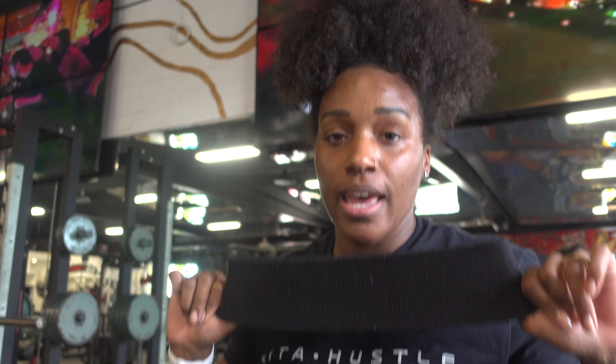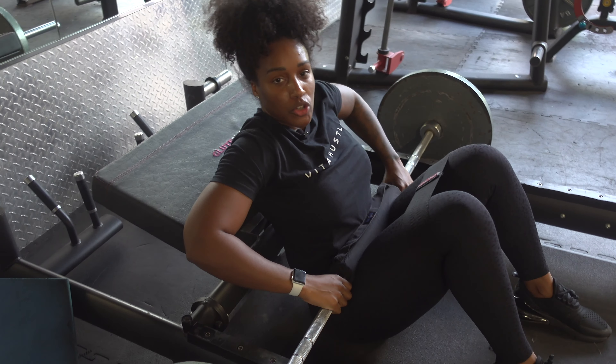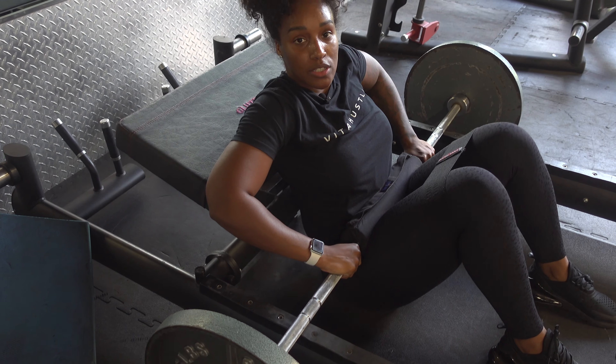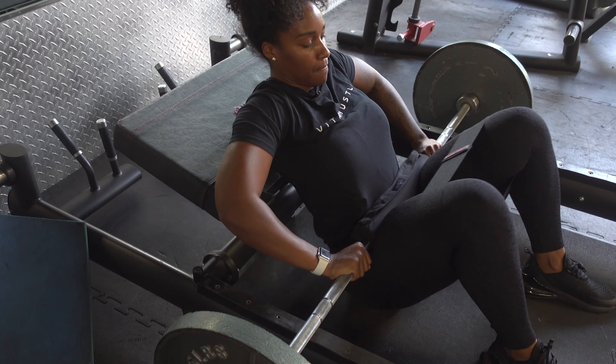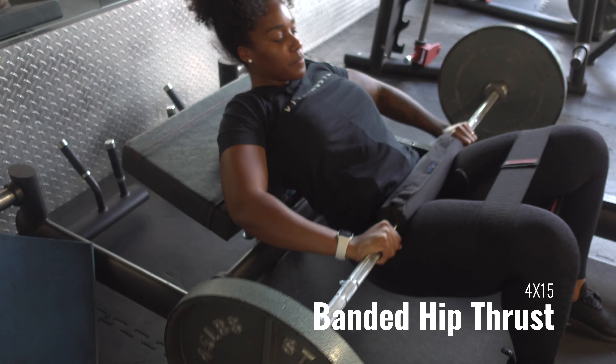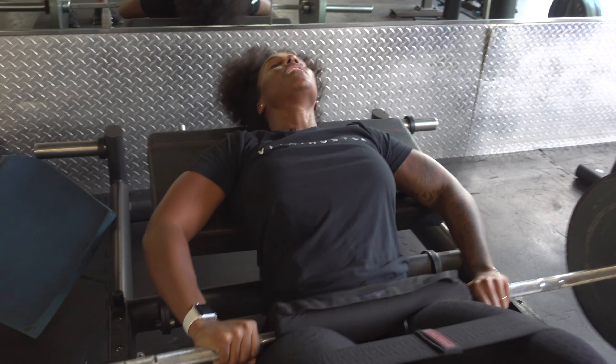Now we're jumping into the workout, starting with the hip thrust. If you're trying to build your glutes and you are not doing hip thrusts, this is the number one exercise for building your glutes. I've got some 45s on and I'm going to start with a band. Make sure you're driving through the heels the entire time — it helps if you put your toes up while you're doing the movement. Chin tuck the entire time.